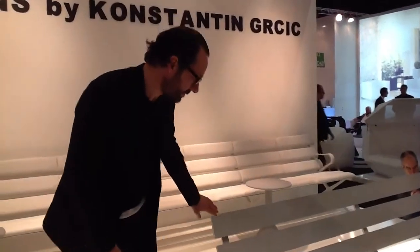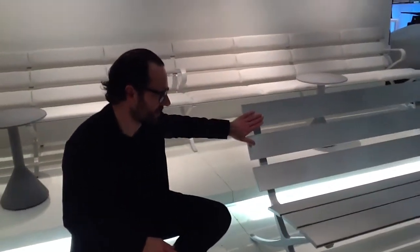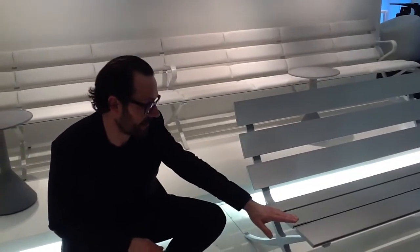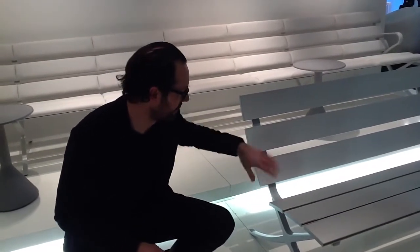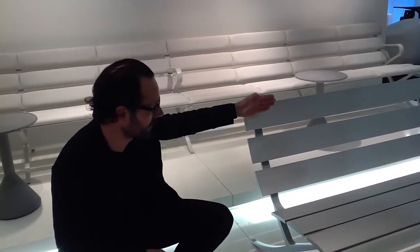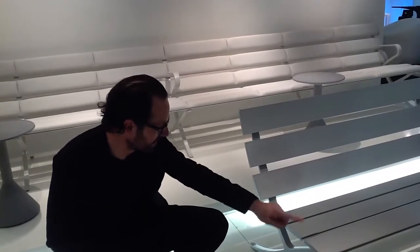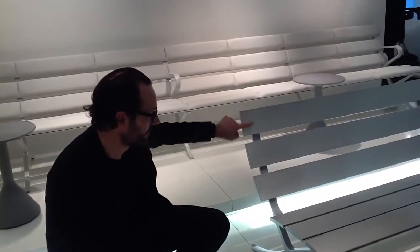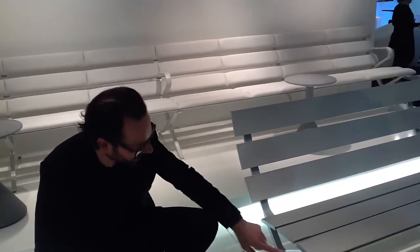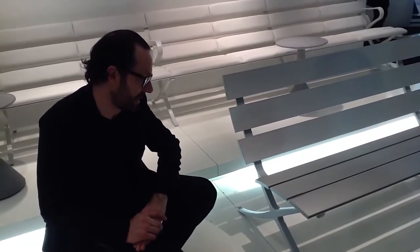The construction is based very much on these slants. We have a slight curve — it's the same extrusion used the wrong way around, here for that curve and here for that curve. Then there is another extrusion which is the part that describes the seat profile. That sits on top of the aluminium plastic length.